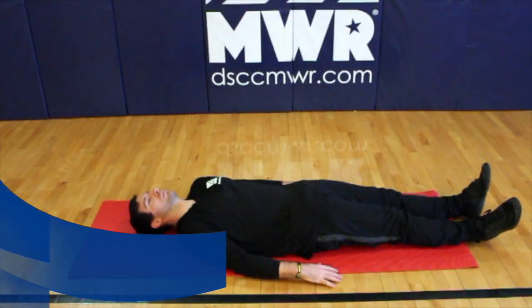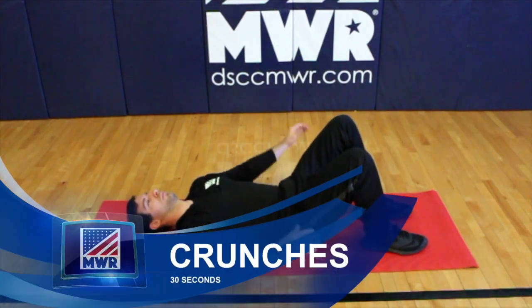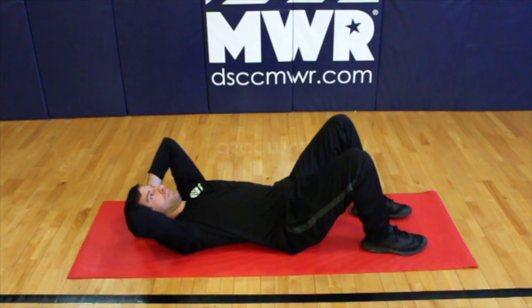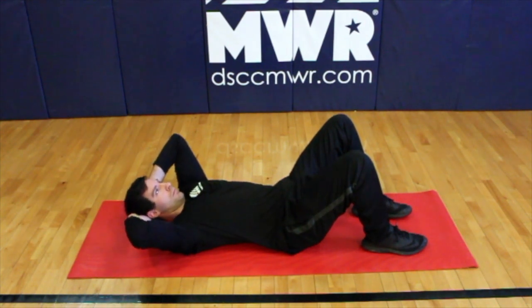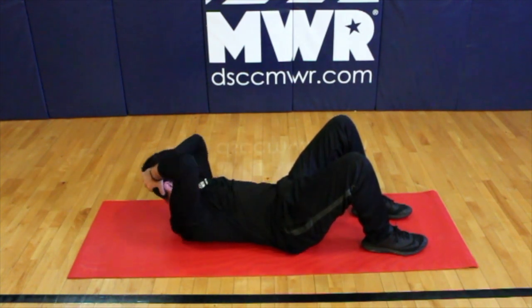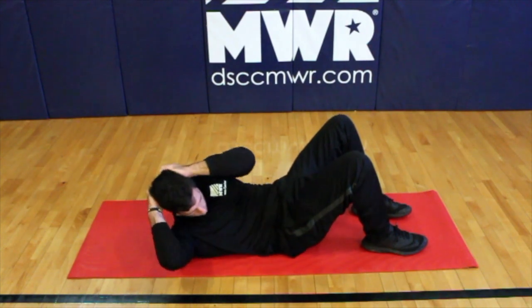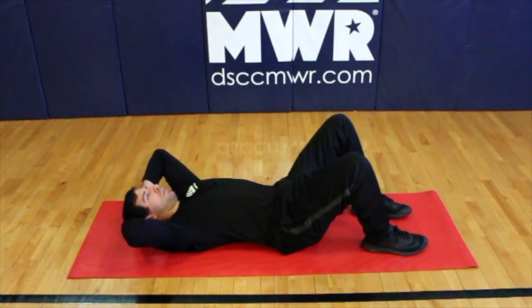Lie on your back with your knees bent and your feet flat on the floor. Place your hands behind your head. As you exhale, lift your right shoulder off the floor, rotating toward the left. Inhale and lower your shoulder back to the floor. Repeat on the other side to complete one rep. Remember to keep your chin off of your neck.